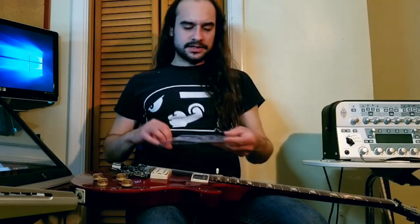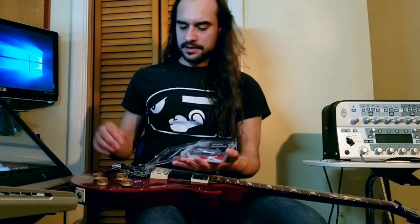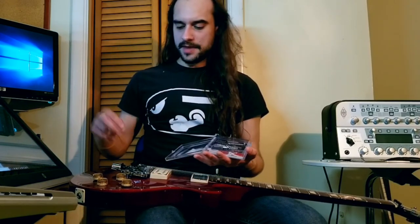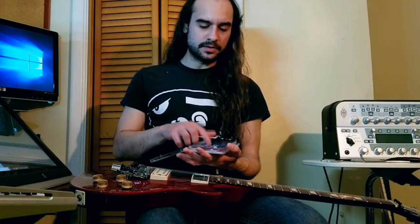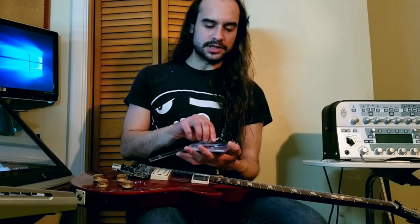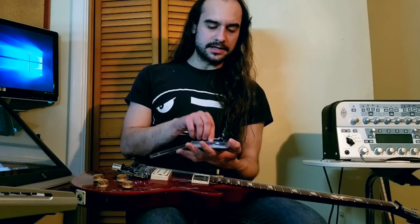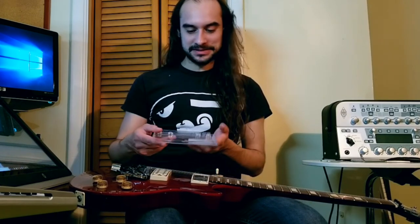In the EVH D-Tuna stuff, you've got the actual piece, a couple of hex screws that will replace the ones in the Floyd, the spring that goes inside the mechanism, and a little tiny Allen key that adjusts the fine tuning on the detuner. So this could be a very short video if this doesn't work, but we'll give it a shot.